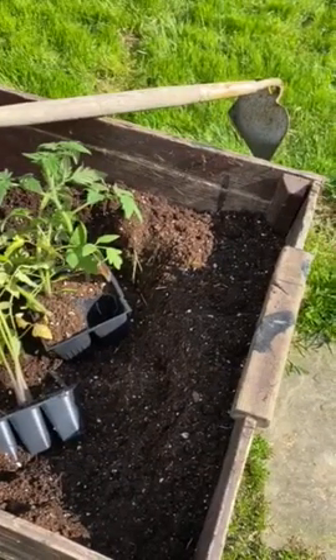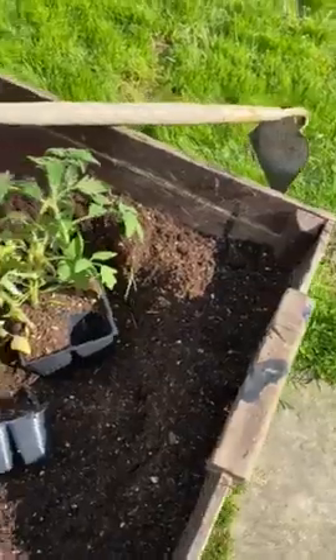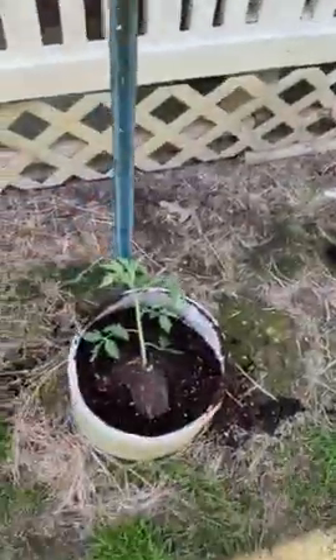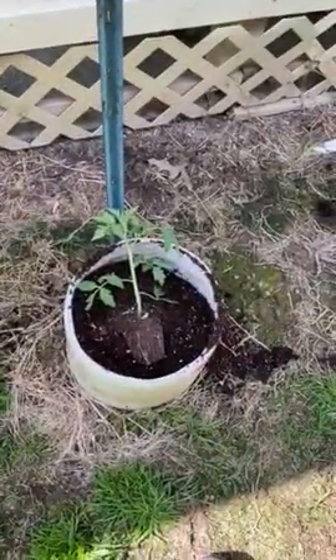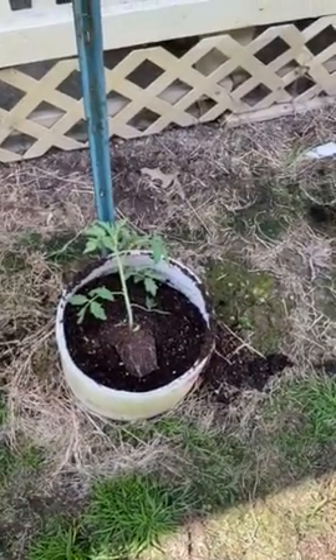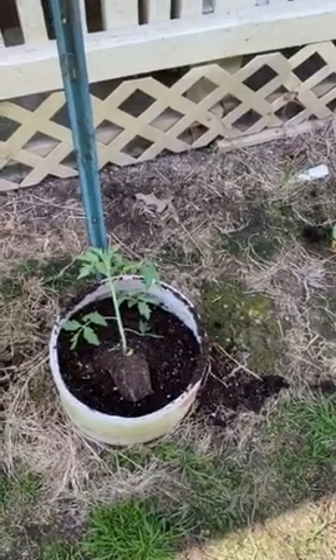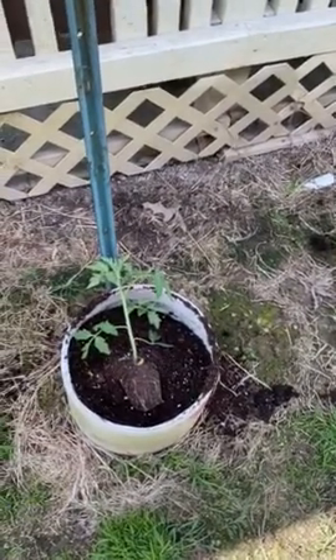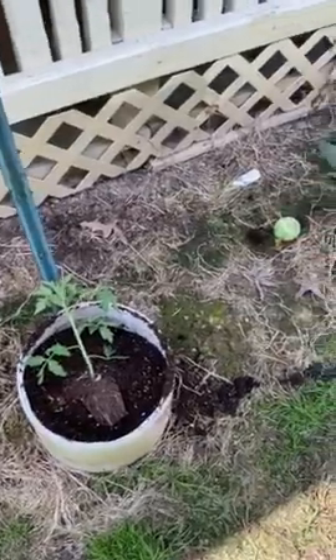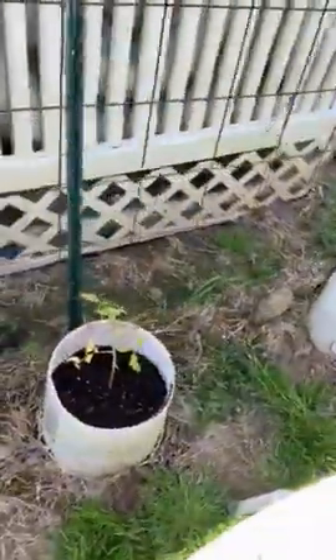This year I added some earthworm castings, then I refill the pots so they're about that full. There's one ready to be planted — that's a German Johnson. My wife's maiden name was Johnson and she was born in Germany, so that's got to be good. And two Early Girls — no fertilizer this time.